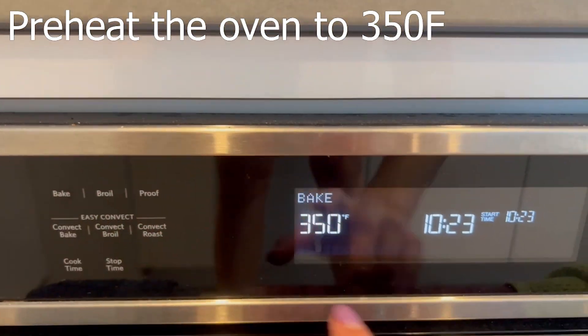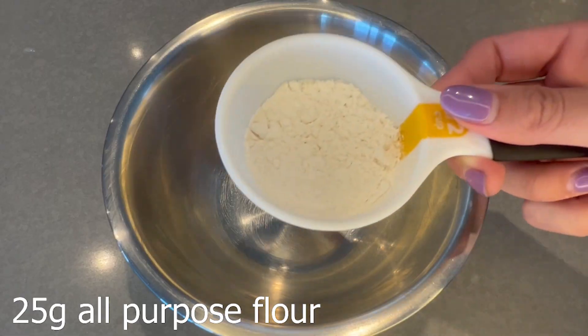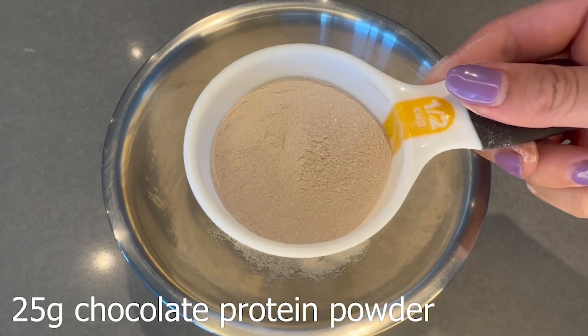First we're going to preheat the oven to 350 Fahrenheit. Then you're going to grab your bowl — this is a one bowl recipe, we love one bowl recipes. And then you're going to add some all-purpose flour. Next you're going to add your chocolate protein powder.